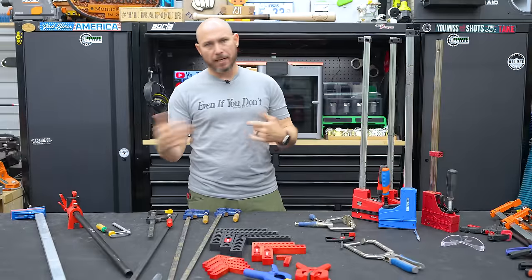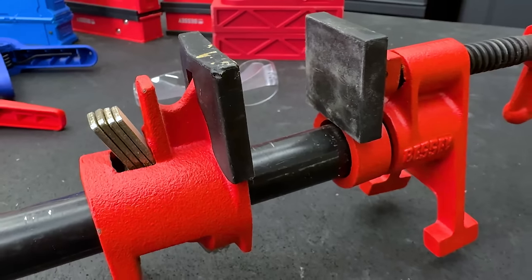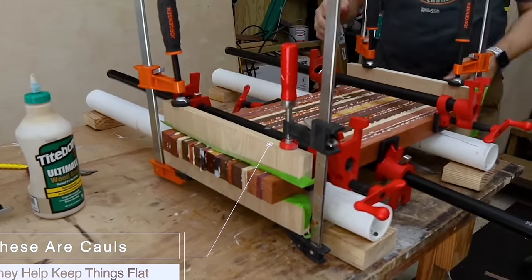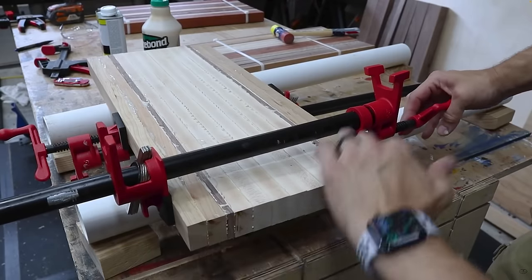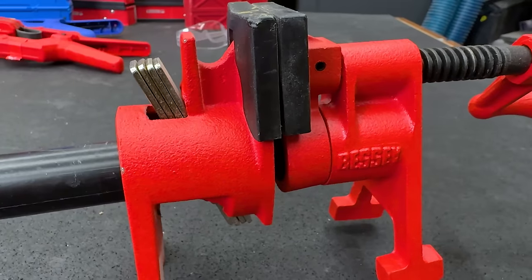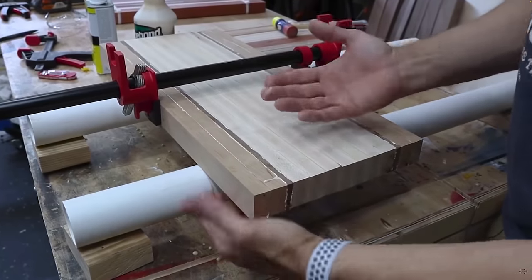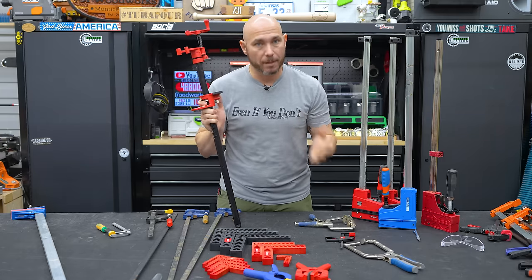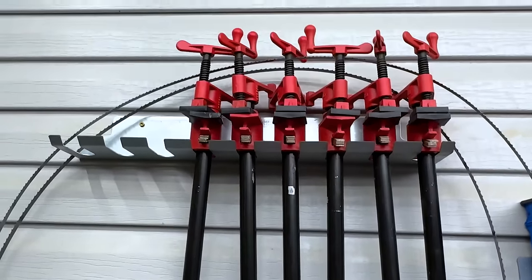After squeeze clamps and F clamps, the next clamp you should buy as a beginner is the bar clamp. These are inexpensive for what you're getting and you can do multiple glue-ups — cutting boards, tabletops — a lot of things to keep that nice flat glue-up. A bar clamp is perfect for that, and a lot of people use bar clamps over parallel clamps for that reason. I have several of these — this is Bessie brand, the only ones I have for bar clamps, and I recommend them.